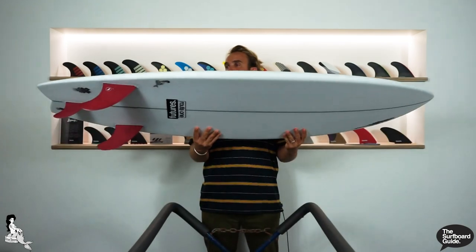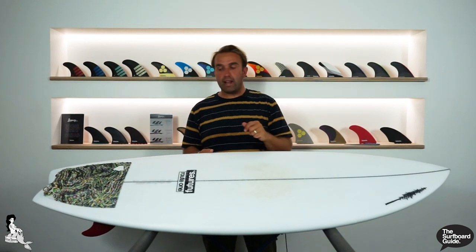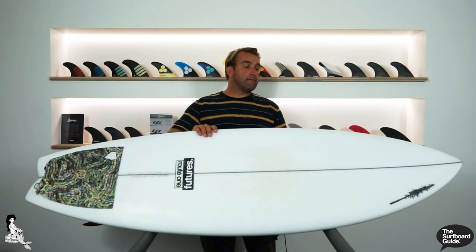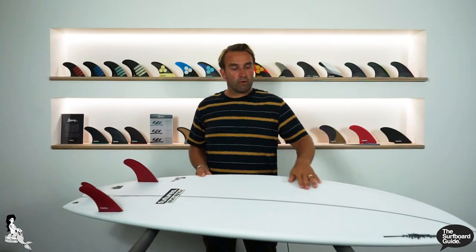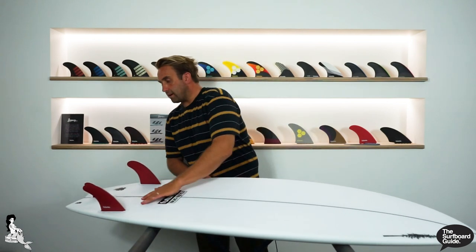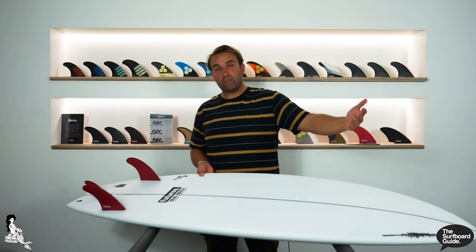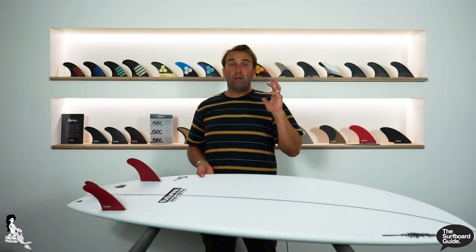It is a twin fin with a trailer and it's more of a performance twin. We looked at a few different keel styles, but it does have more of a performance outline with the benefits of a twin fin. It's 5.8, 20.25, 2.5 and it comes in at 31.9 litres. Flipping over the Tuna Bunny, it's pretty simple. On the bottom we have a single concave through the front, nothing too aggressive or deep, and then it feels like it just comes to a nice gentle double concave through the fins. That's going to keep water moving under the board, keeping it really easy to surf, lively, and fast.